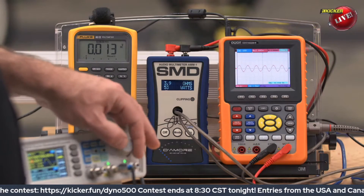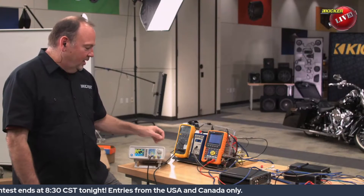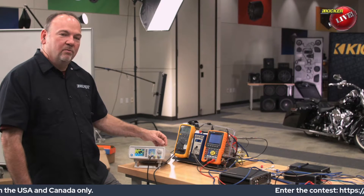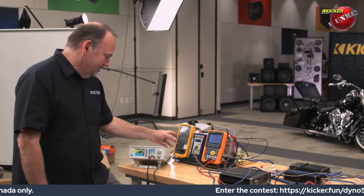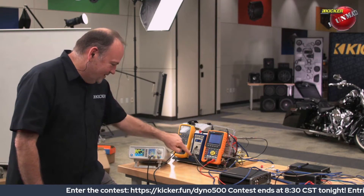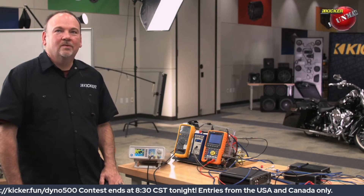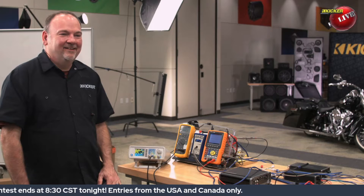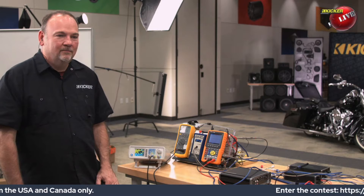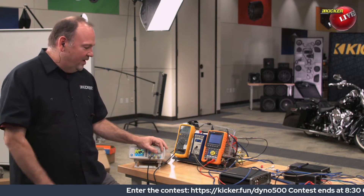We've talked about at some point hooking an amplifier up and just letting it run during the whole show to see what happens. That goes a lot with reliability — if you're putting the amplifier through stages that most people don't put them through and it lasts, that tells you they're built tough.